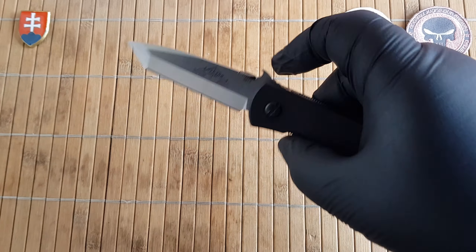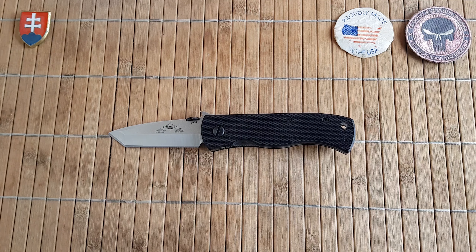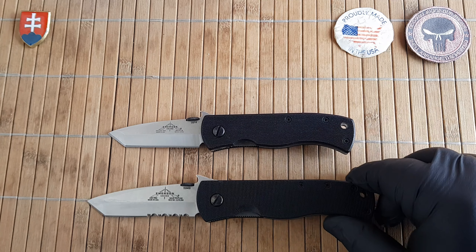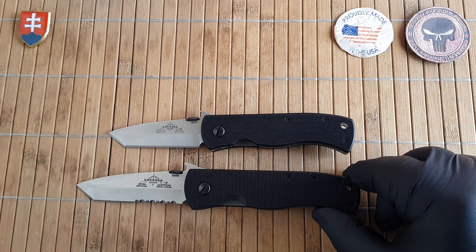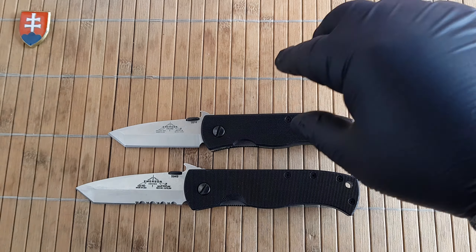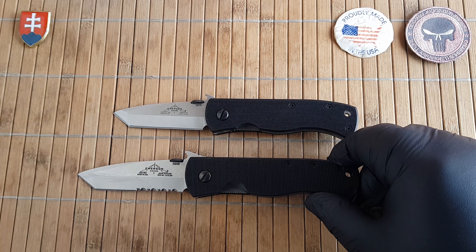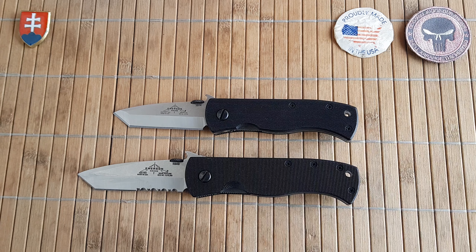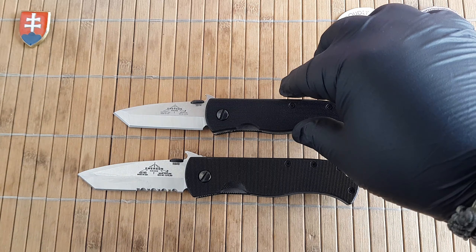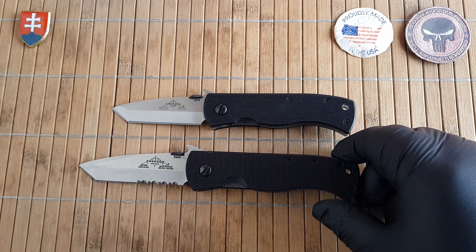Like our previous CQC7s, this is also a tactical icon in my opinion, given that this is a smaller form factor. Let me show you the comparison between the standard full-size one. The intention was probably to have something smaller for either somebody who has smaller hands or maybe has special kind of equipment where you can store and use them.